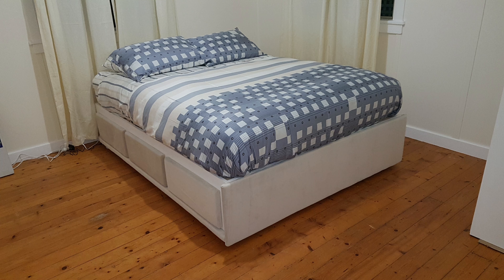Welcome back to Dave's Shed. We had a house guest come and stay for a while, so I built them a queen-size bed. Stick around and I'll show you how I did it.